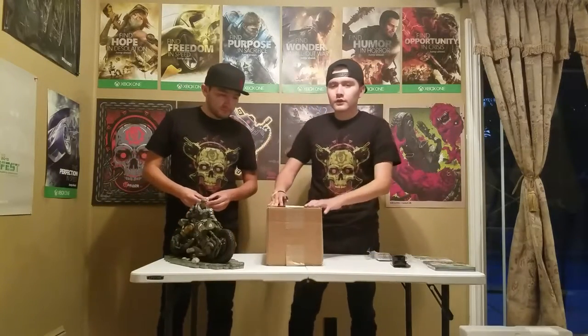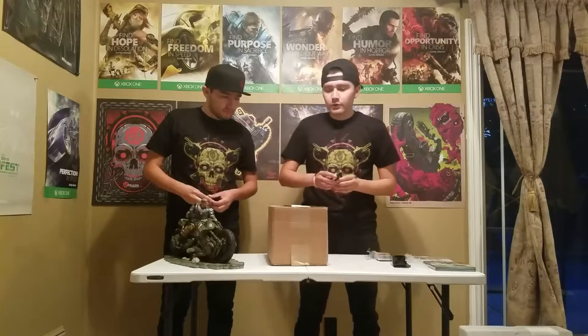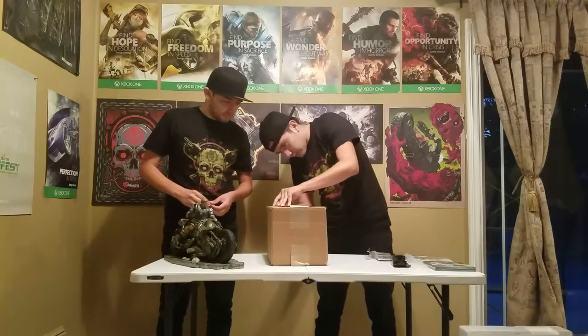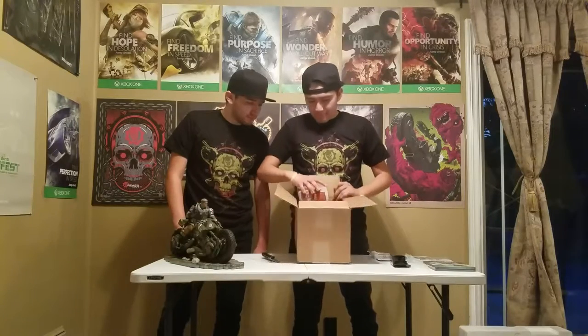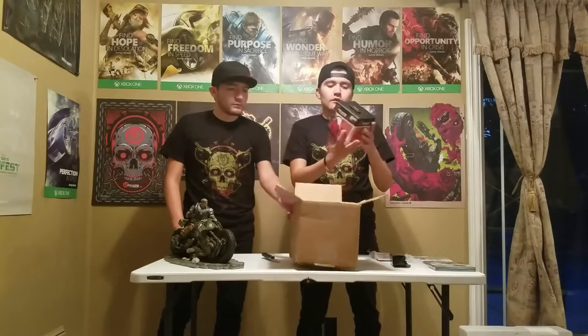So for pre-ordering the collector's edition, like I said we get this pre-order bonus from Best Buy. Let's unbox this one. This is the Gears of War 4 mug and coaster.